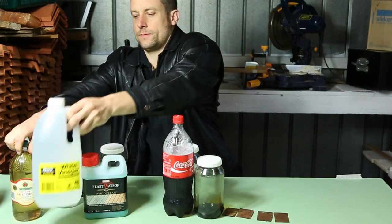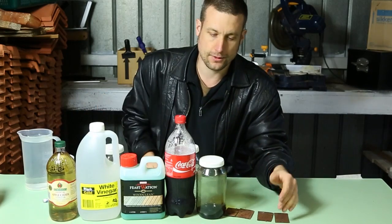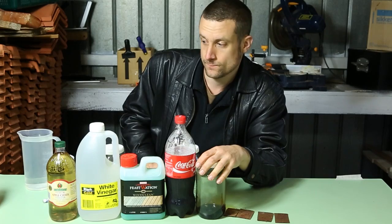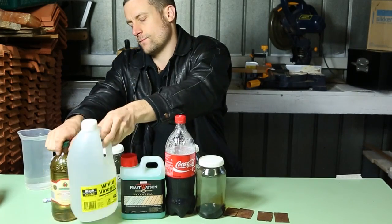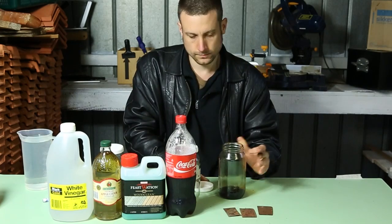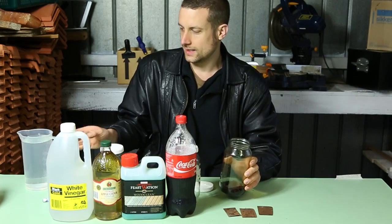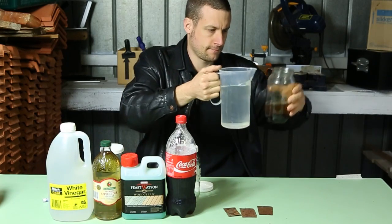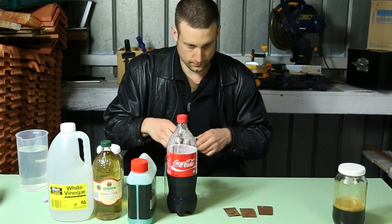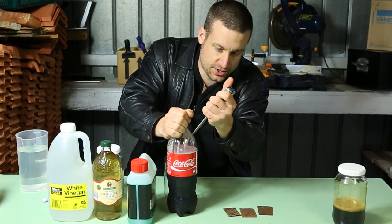That's probably how I think the performance is going to come in, with the strongest performer being the molasses. I think the Coke's going to work, just because it's bad.